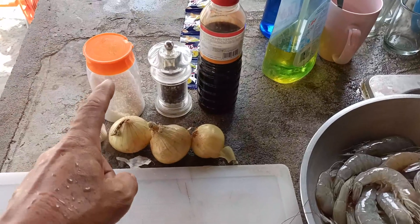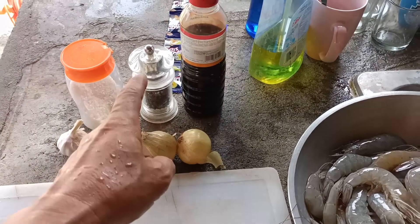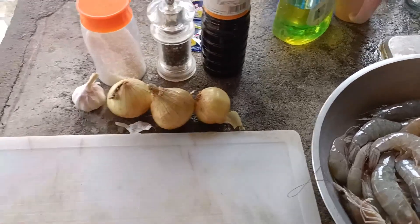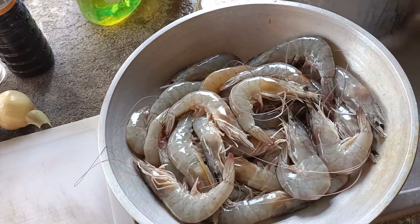Ingredients are salt, garlic, onions, pepper, teriyaki sauce and butter — not shown here — along with the shrimp.